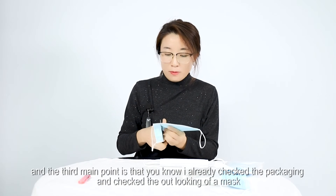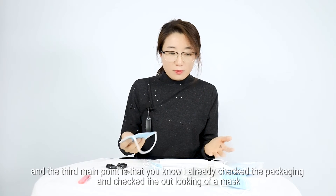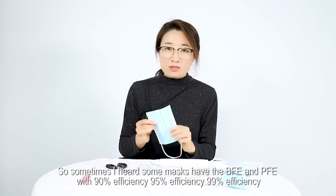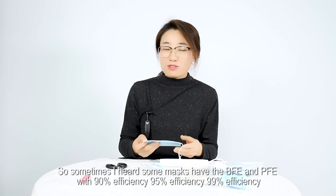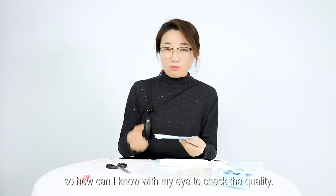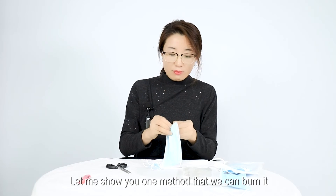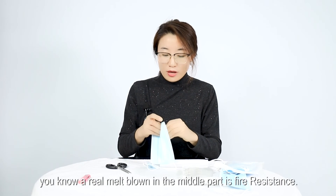The third main point: after checking the packaging and the physical appearance of the mask, sometimes you hear about BFE and PFE ratings — 95% efficiency or 99% efficiency. So how can you check the quality with your own eyes? Let me show you one method: you can burn it. A real melt-blown layer in the middle is fire-resistant.